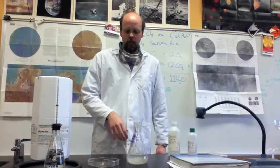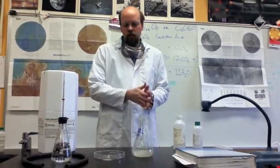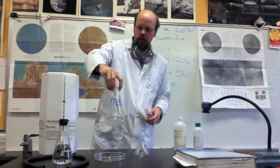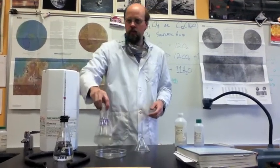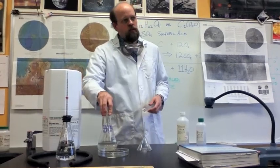We're going to do a little demonstration of the crystallization of supersaturated sodium acetate. I have sodium acetate dissolved in this solution here.